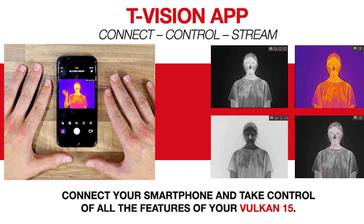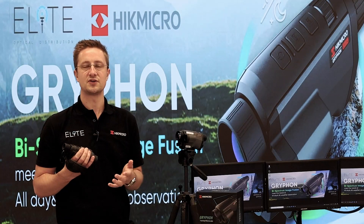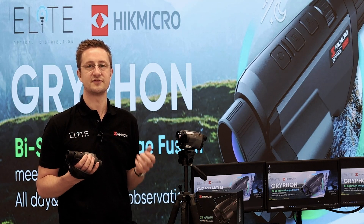There's also a massive upgrade coming to the T-Vision app, so in addition to the standard features like stream, control and record, you'll be able to transfer files, upgrade your firmware, and also activate the laser rangefinder from the app.